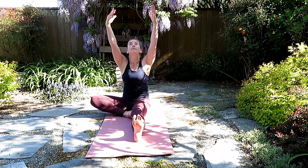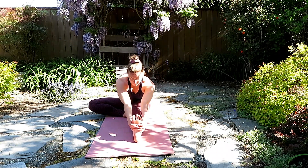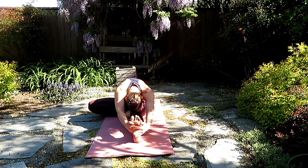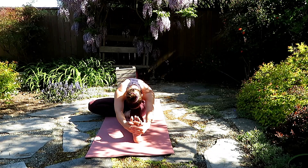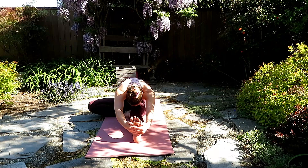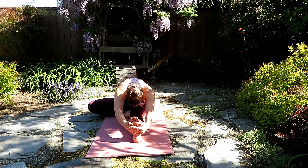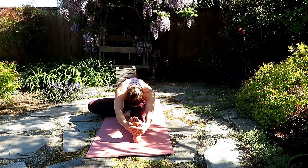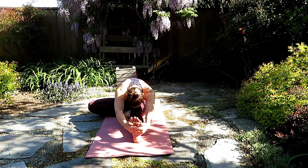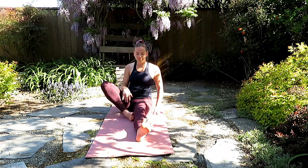And exhale, place the left foot on the inner thigh of the right. Inhale to lengthen and exhale, fold forward. Inhale, halfway lift and exhale, fold forward. Again, taking the hands wherever feels comfortable. Both hips grounding into the floor. Feeling that sensation through hamstring, hip, low back. Inhale, halfway lift and as you exhale, come all the way back to seated.